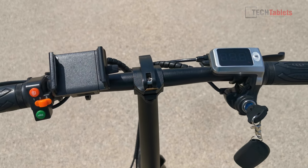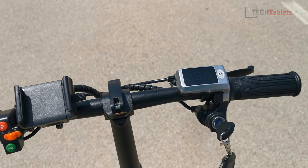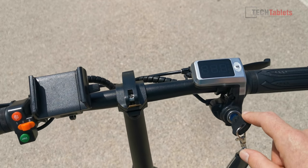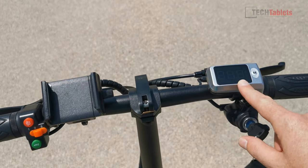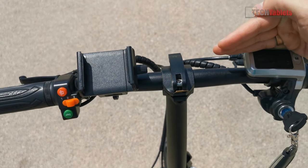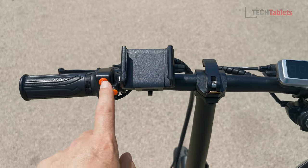I'm fully charged with GPS maps running to track distance. One issue: I cannot make out anything on the screen in direct sunlight, which is a real shame — you need to shade it to read it. I've got it on mode three.